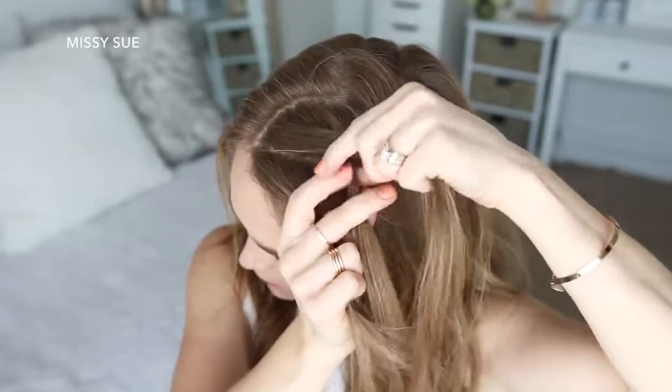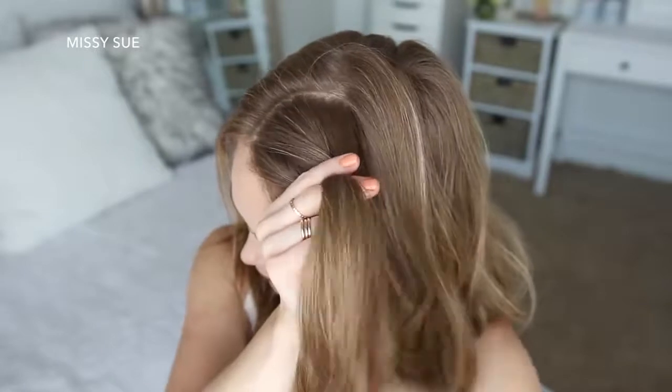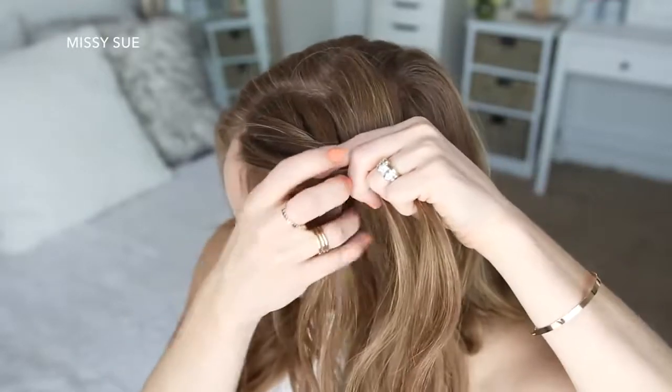Now I'm going to combine the middle and right strand together and begin a Dutch fishtail braid. I'm taking a small section from the right, crossing it under to the left, picking up a new section of hair and crossing it under to the left. Then I'm going to take a small section from the left, cross it under to the right, pick up a new section of hair and cross it under to the right side.